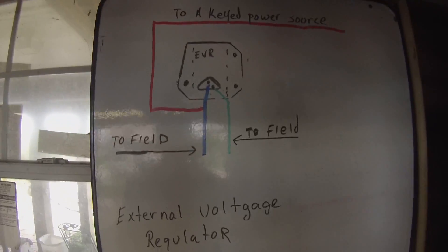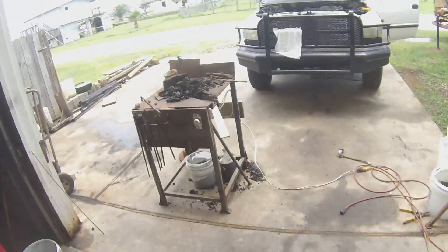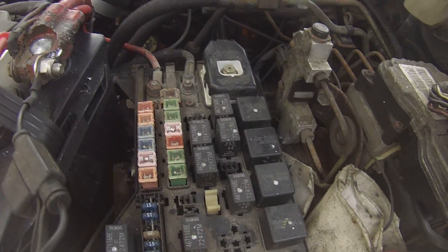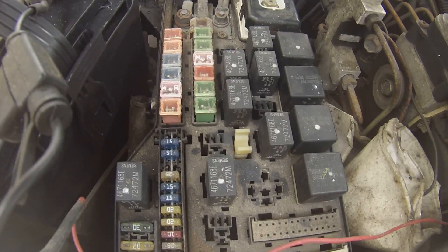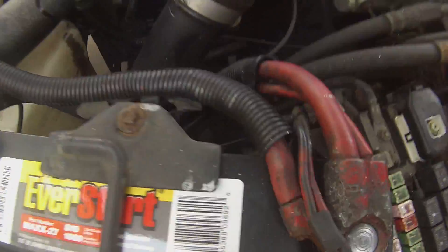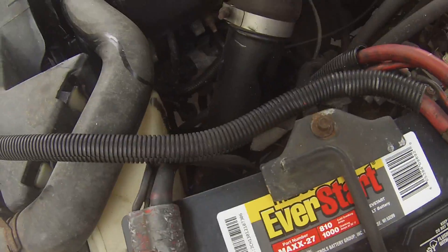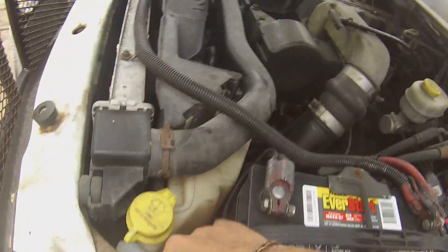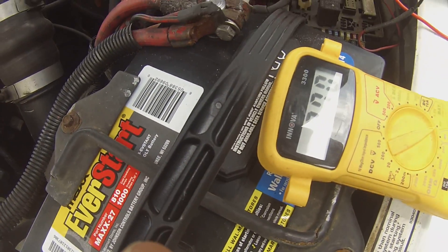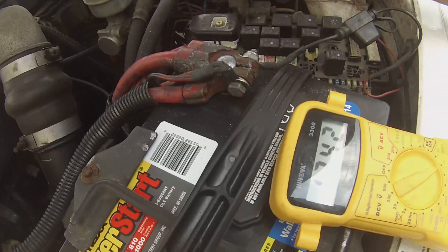Where in the hell do I find a keyed power source? I'm fumbling around on my fuse panel inside the engine compartment, trying to find somewhere to hook in that's a keyed power source. Well, everything is hot - I mean everything you touch, obviously this goes to the starter - all the sources are hot.